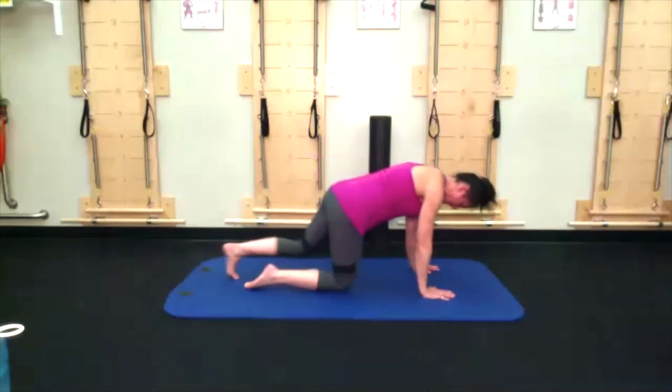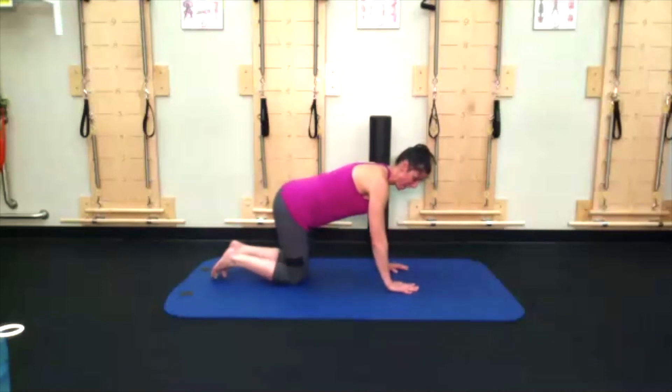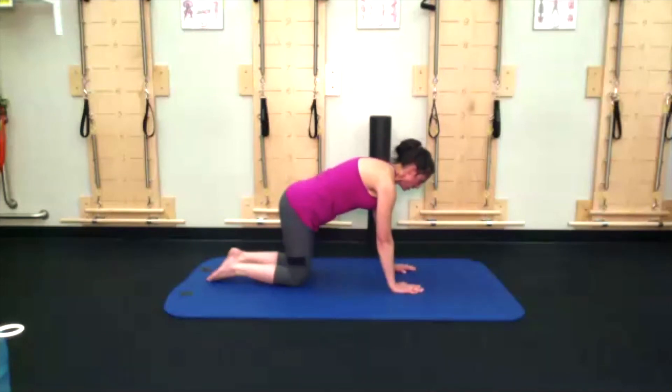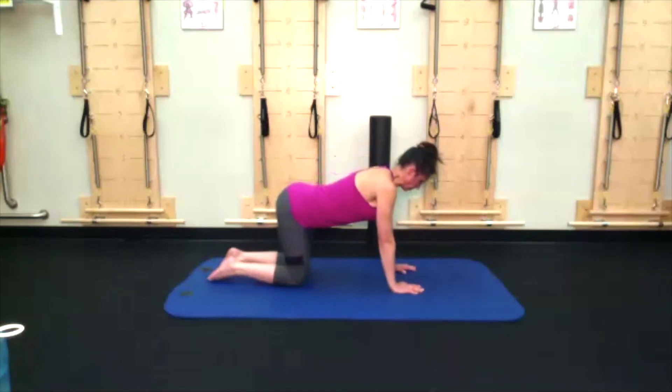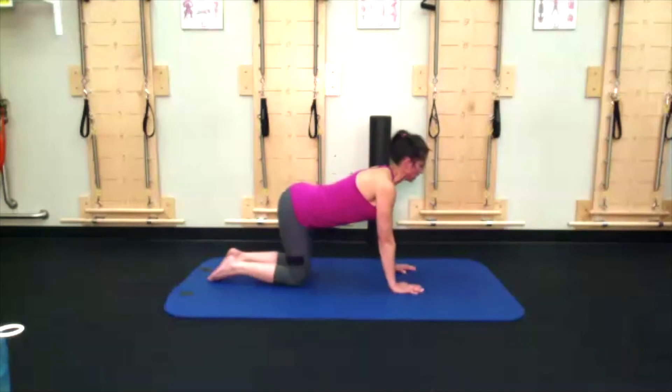Come into a six-point stance — two hands, two knees, two feet — cat cows. Allowing belly to fall as you inhale, reach the crown of the head towards the tailbone. Then pull the belly button in, making that Halloween cat shape, bring your nose towards your navel. Just as much as your tailbone is reaching towards the crown, the crown reaches towards the tailbone. Flexion and extension of the spine — drop the shoulders.